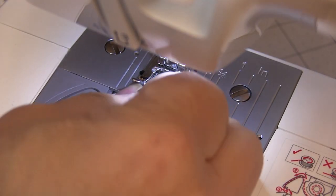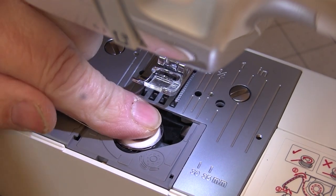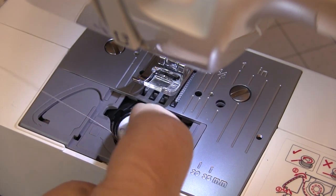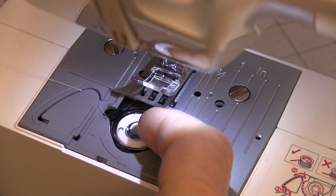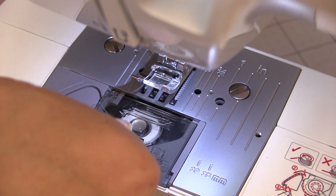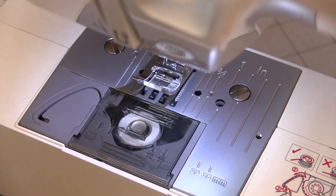I'd have been really disappointed if Brother wouldn't use their lay down bobbin system. You do have to hold a little bit of tension on the bobbin when you pull a string through this track, but after that it cuts it off where you need it. Put the cover back on and you're ready to go — you don't have to pull a bobbin thread up or anything.